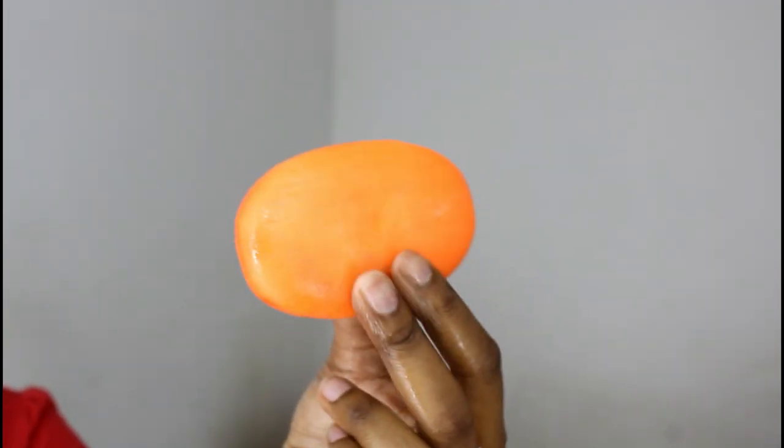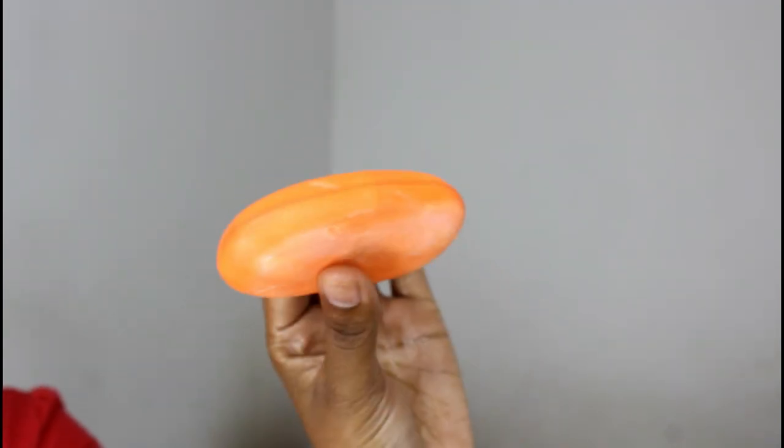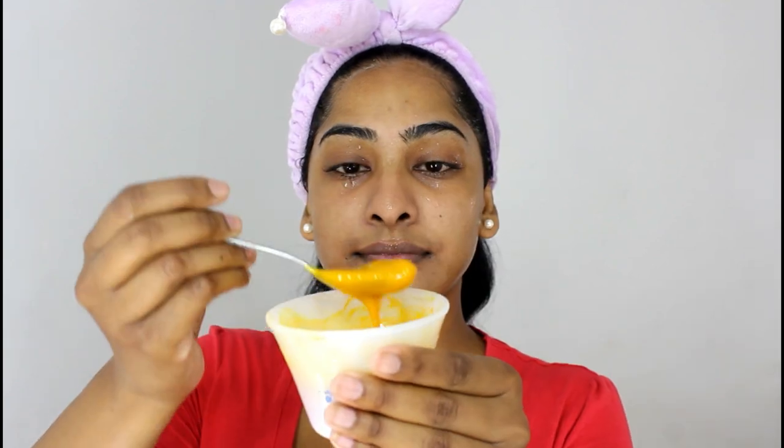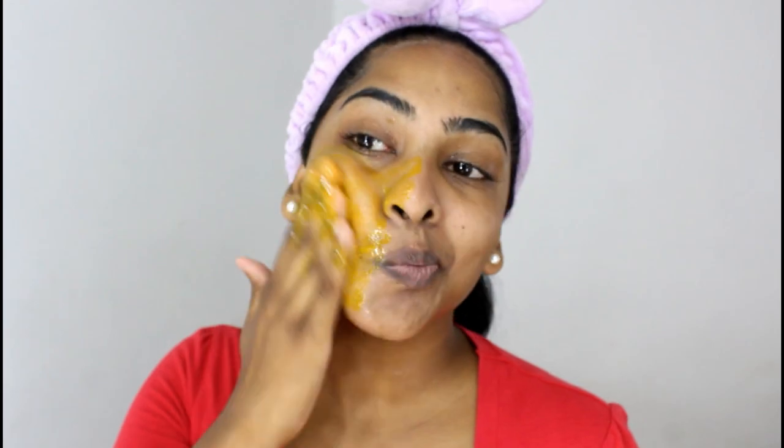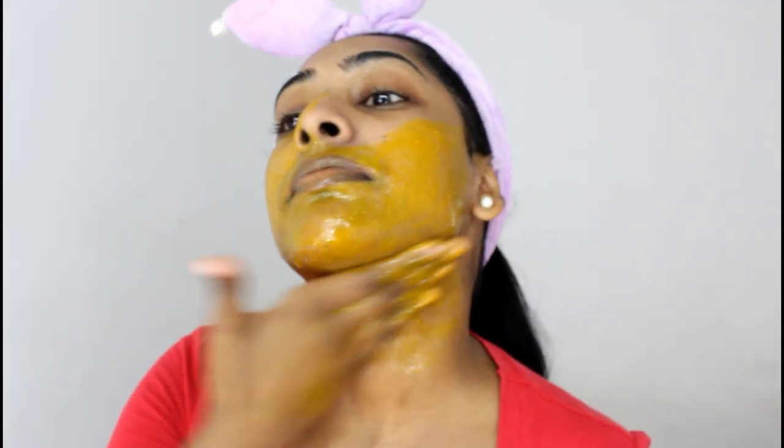Next, I wash my face using my very trusty sandalwood soap. If you guys are not familiar with the soap, it's basically a turmeric and sandalwood soap. After I cleanse my face with that soap, I go in with my home remedy facial scrub.